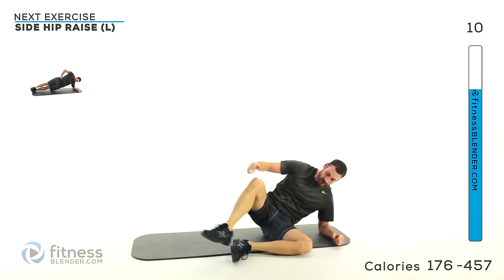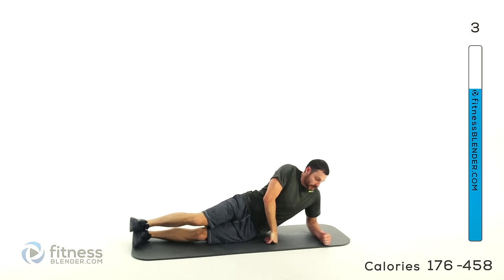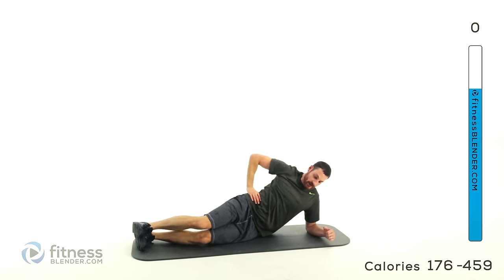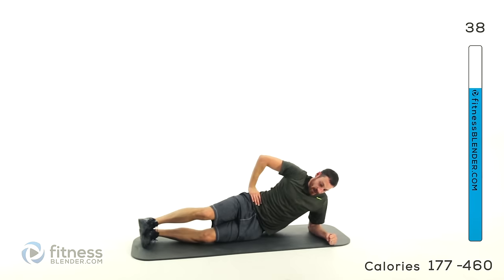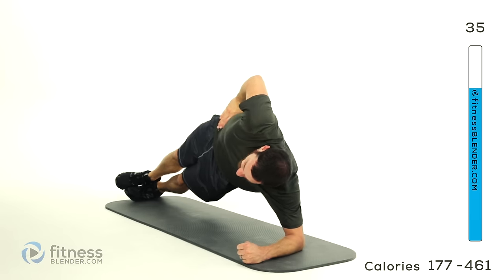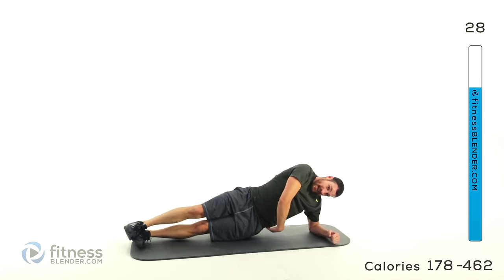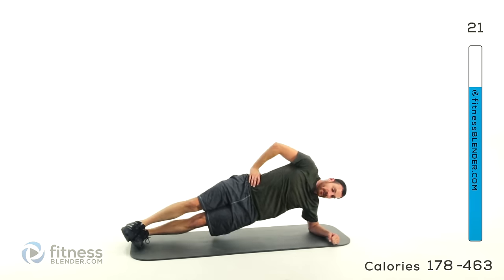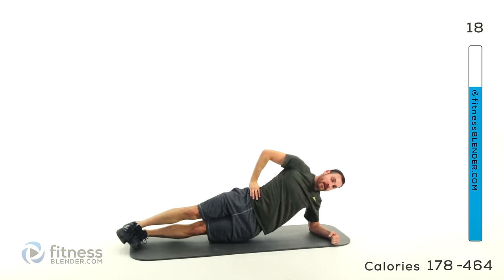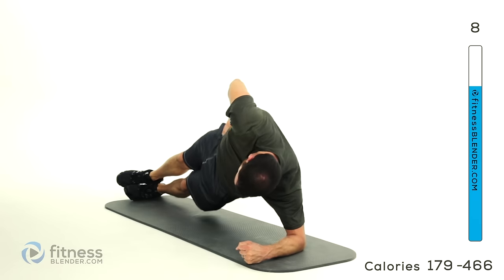We've got a side hip raise next — start on your left side, off those knees stacked for the easier version or legs extended for the harder version. Head up on top of that hip or hand behind your head. Lift those hips, back down with a little bit of a hover, then right back up. Similar motion to that side plank but you have that hip motion rather than just holding it static. You should feel it on that oblique on the lower side, from the base of that rib cage to the crest of that hip — pulling that shoulder down towards your hip. Make sure you don't round over forward, keep completely sideways.